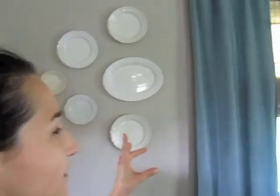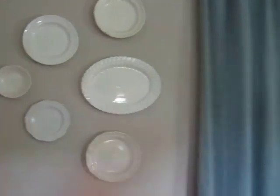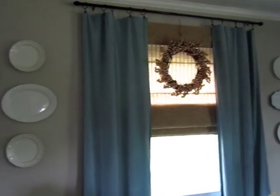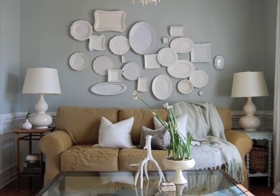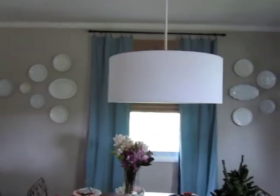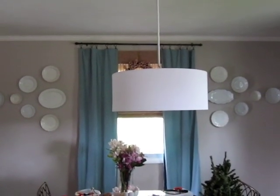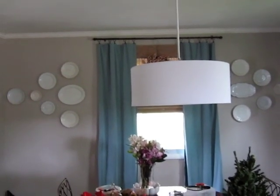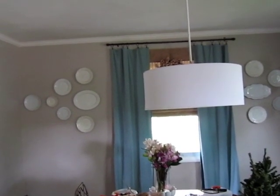Basically, I got all the plates that you see on the wall at a thrift store for the most part. I think the plates with the little polka dots around the edges were from Target, but everything else was from a thrift store. The way I came up with the idea was I was just looking on Pinterest and other blogs to get inspiration for what to do with this wall, because the window is centered and I wanted something on either side just to make it look balanced and pretty.